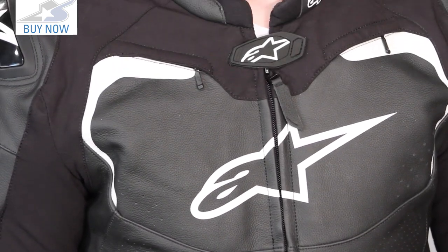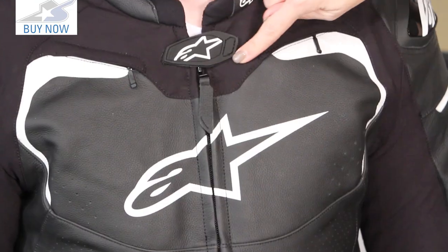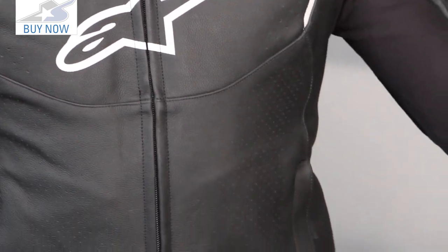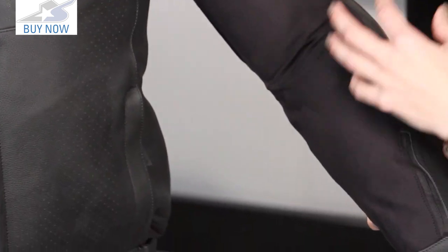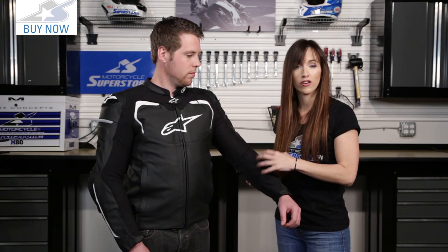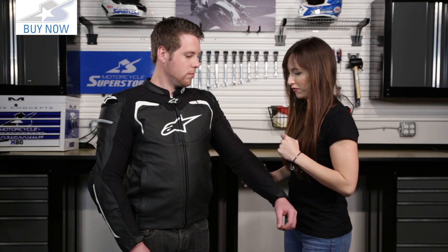Looking at the front of this jacket, this jacket is all about the fit, the technical features, and of course lots and lots of stretch. Here we go with this stretch paneling — it starts all the way here at the center of the jacket, down the arms, two-way stretch. This is going to fit a lot of different body shapes, it's going to fit snugly to your body, making it more aerodynamic and more versatile because more people are going to be able to fit in it.